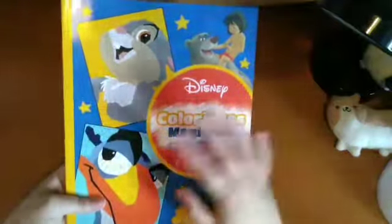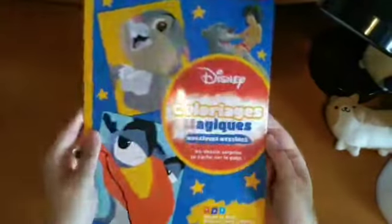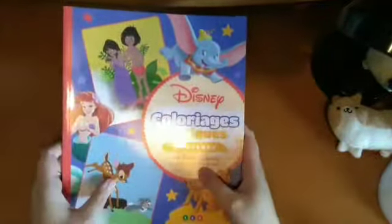There's also a mosaic colour by numbers with different Disney characters — just general Disney. I've not done anything in here yet. And then I have another general Disney one I had to get from Amazon France — this is the magic one with different Disney characters.